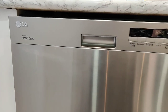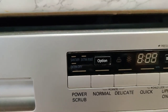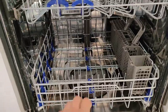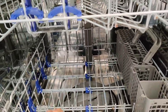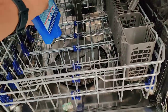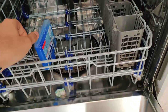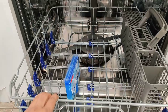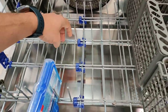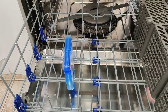I've got this LG direct drive dishwasher and it doesn't have a pots and pans setting, but it does have a sanitary setting, so I'll probably need to use that. I need to place the cleaner upside down somewhere in the bottom rack — probably in the middle. I've managed to place it almost in the center.